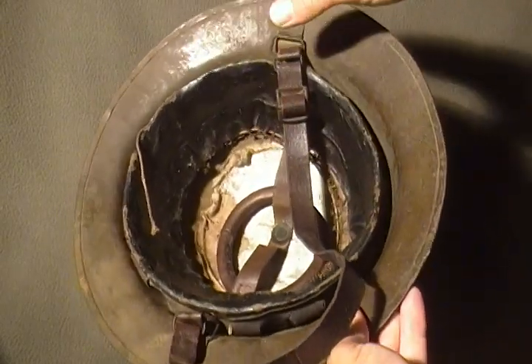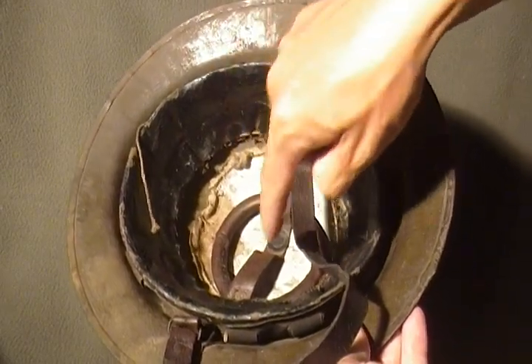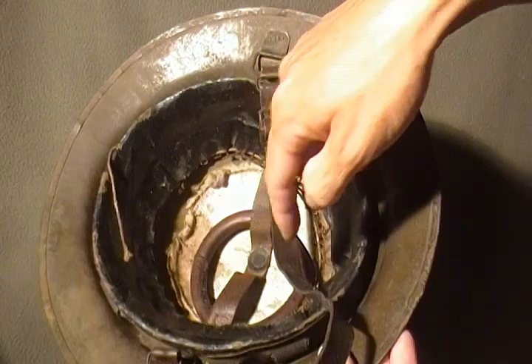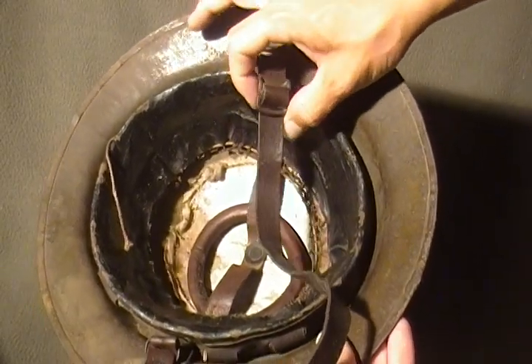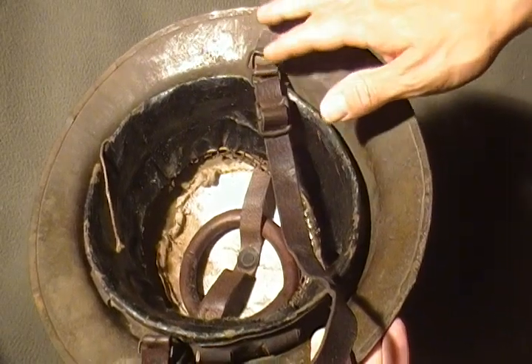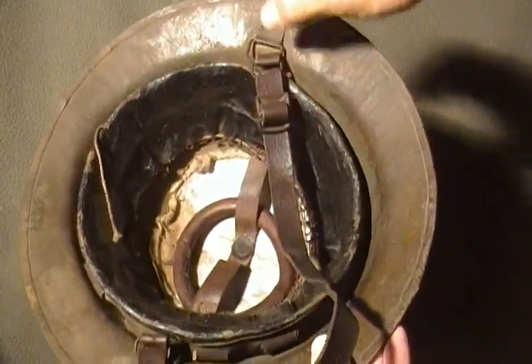Inside is completely different versus the World War II. The World War II has a black rubber lining and the chin strap is made out of cloth, versus this one being leather and it's not one piece.